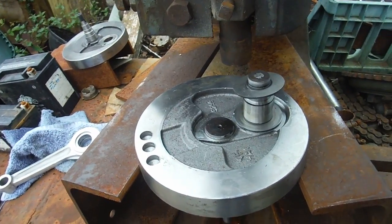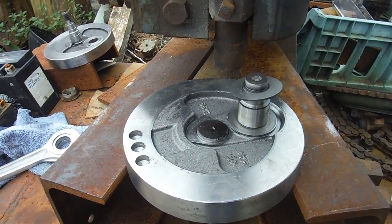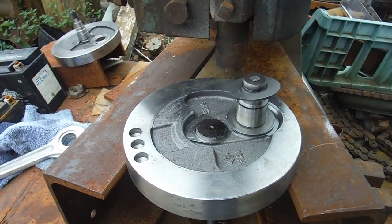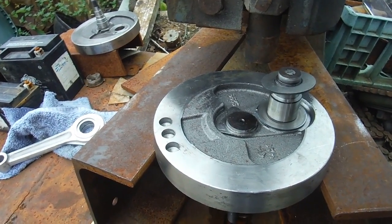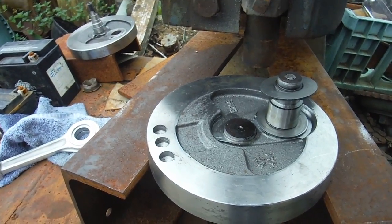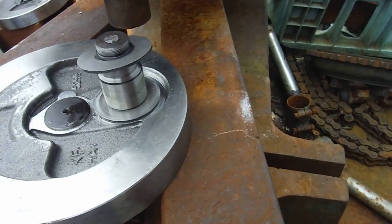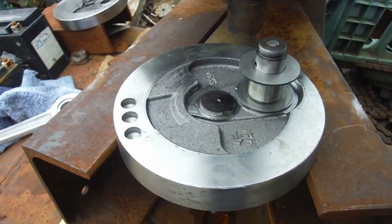I'm back with that crankshaft that had the terrible runout. It turns out it wasn't a 350 set of flywheels — it was actually a 500 set of flywheels but with a 350-type conrod on it. I strongly suspect someone's been messing about with it.